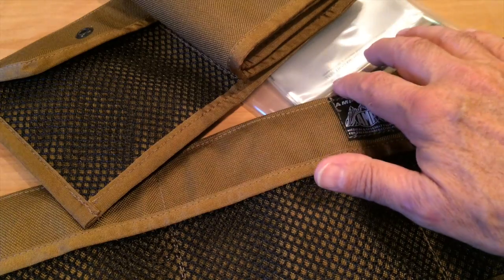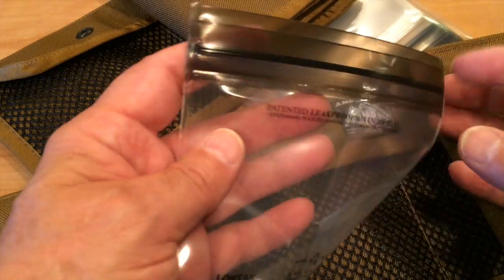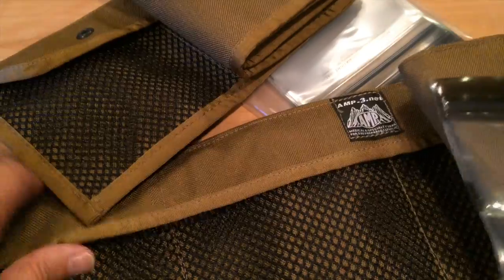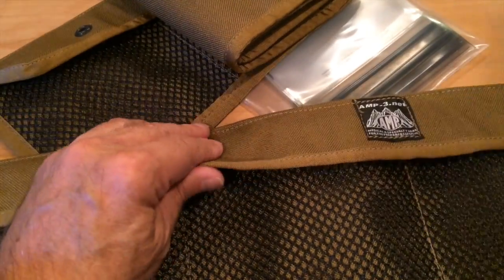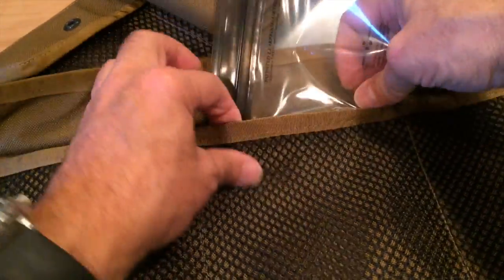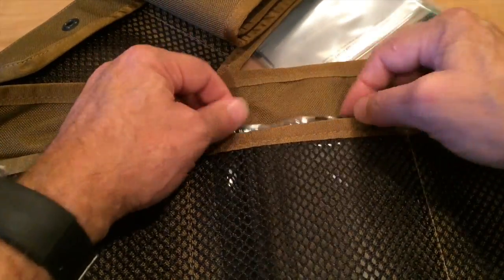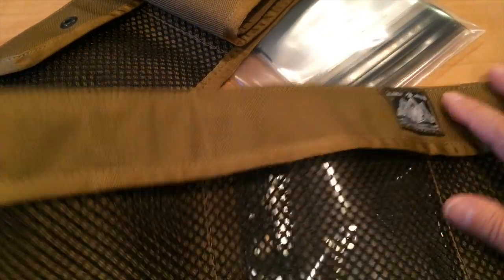The gear corral now comes with a bag of six 4x5 waterproof and element-proof locksack bags, and the pockets are specifically designed to accommodate these bags to keep your gear clean, dry, protected, and ready to go.